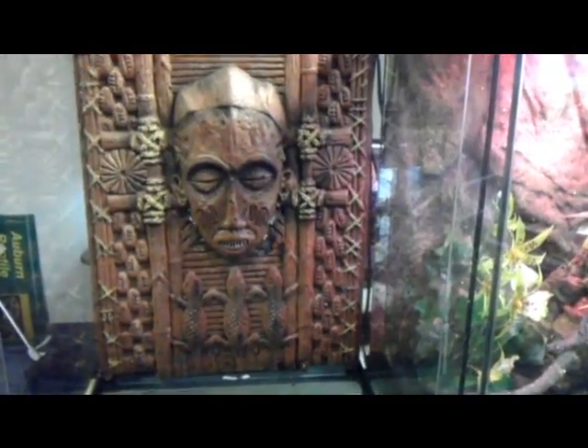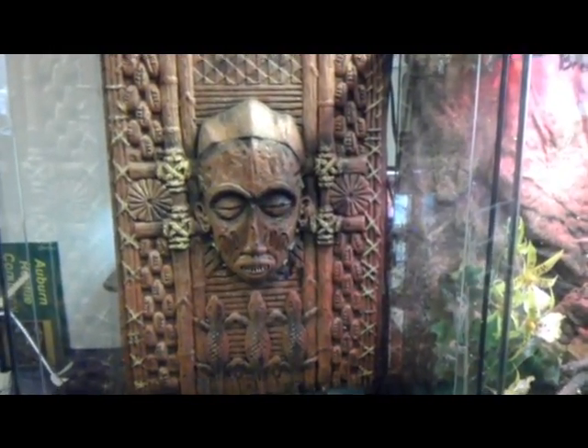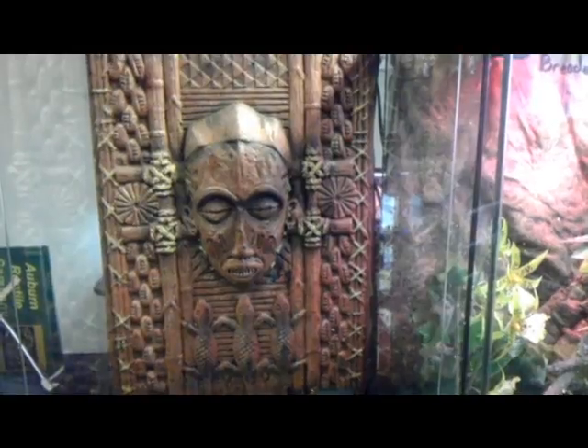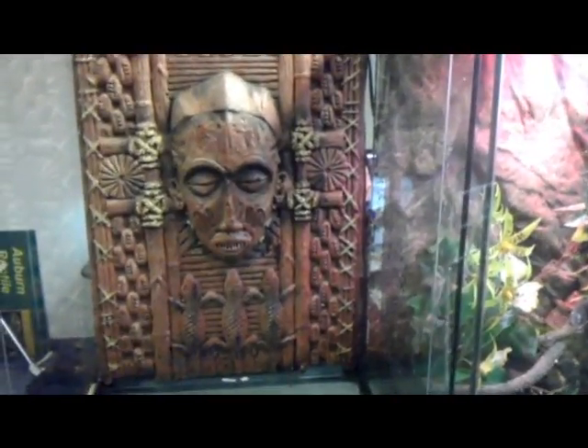Hey everybody, this is Sean from Auburn Reptile Company. Today we're going to build a rain chamber for an ExoTerra 18x18x24. So what we're going to do is kind of walk through the steps. I'm using one of their kits here to do this.